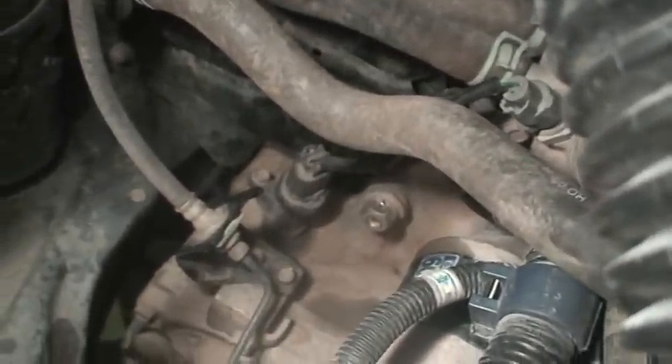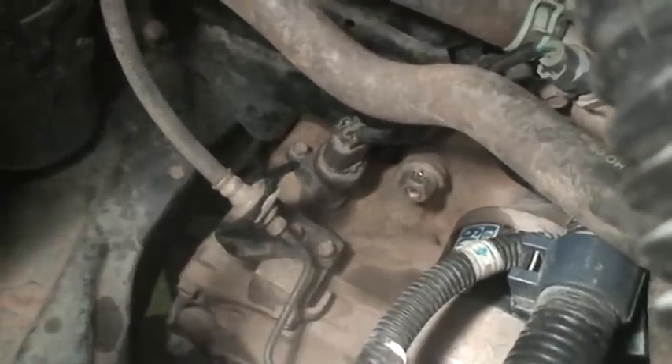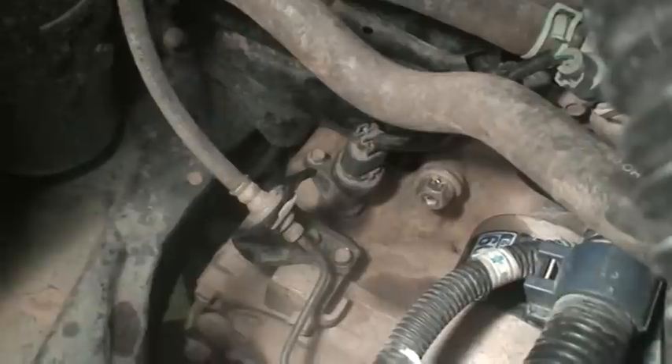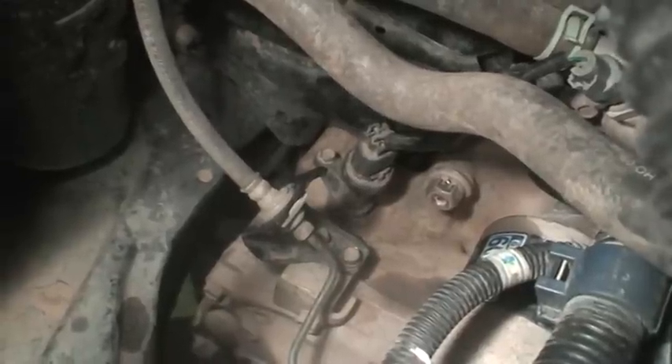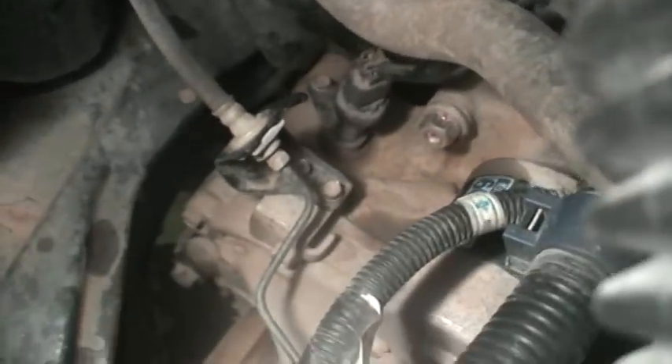That sensor you see just to the left of the bolt is the speed sensor. It's also a convenient way to fill the transmission with fluid - you remove that 10 millimeter bolt just to the top left of the sensor, and that allows you to pull the sensor out. Then you can throw your funnel right into that hole, assuming you have removed the high fill plug, which is that plug right there.